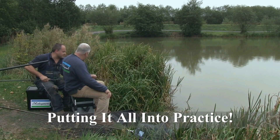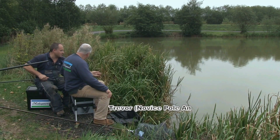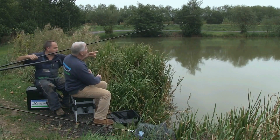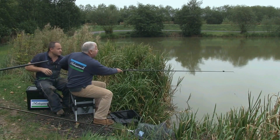All right then Trev, let's kick things off. We've fed a good amount of pellets with the main cup and we're just going to keep topping up now with a small ball of micro pellets in that pole mounted cup. So if you ship that out nice and smoothly.